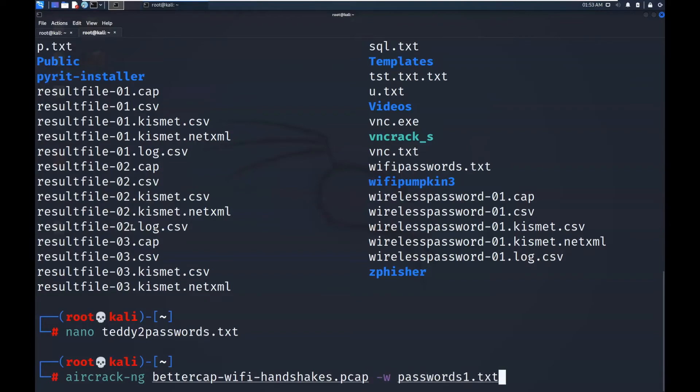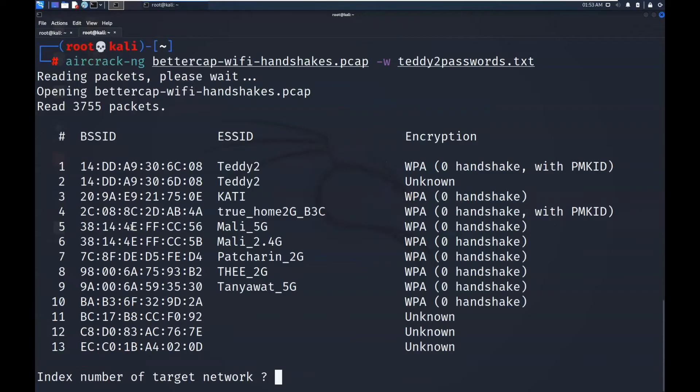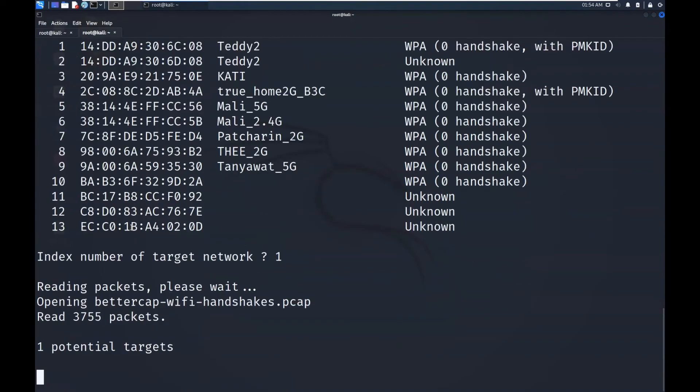Now we use aircrack-ng with our file: aircrack-ng bettercap-wifi-handshakes.pcap and we specify our wordlist with teddy2passwords.txt. Remember, we captured the handshake when the device was reconnecting to the network, and now we're trying to brute force the password. We choose option number one for Teddy2, and we can see — key found! The password for the Teddy2 router has been successfully recovered.